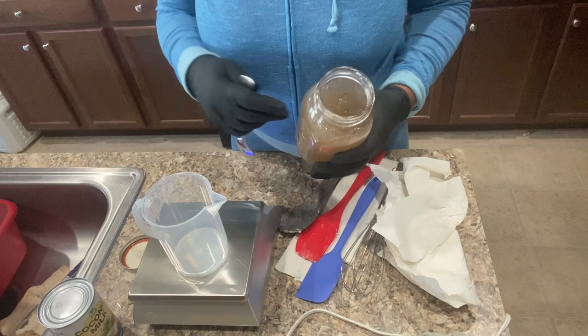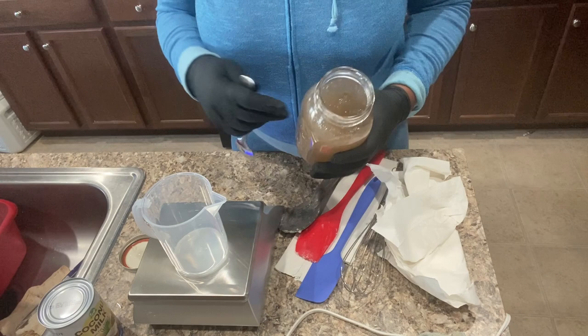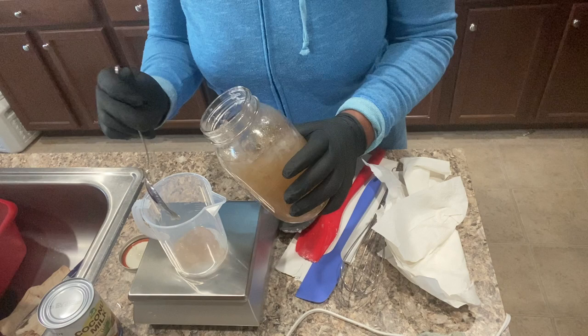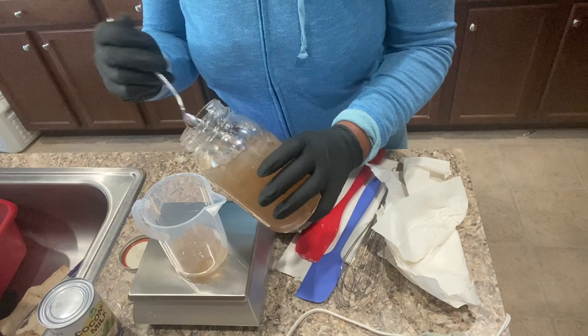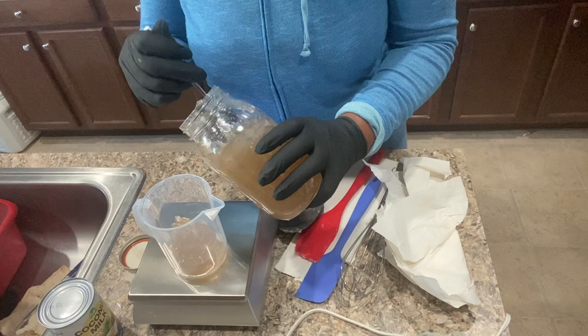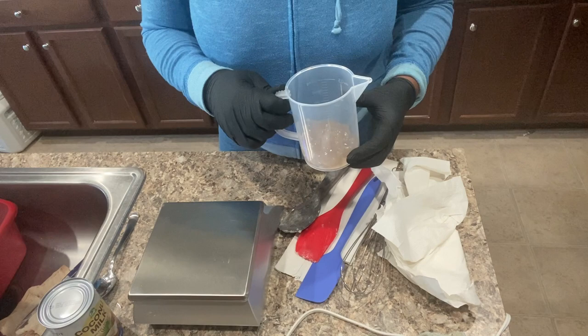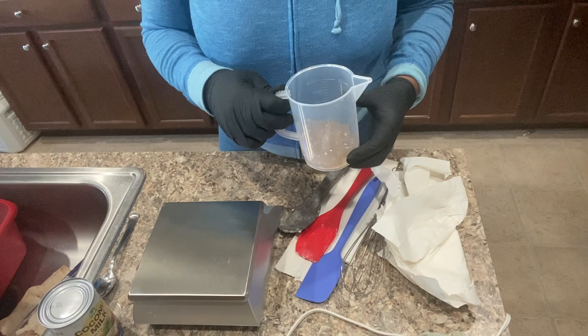I'm about to weigh out my sea moss portion of my liquids and I'm going to use four ounces. So this is four ounces. I'm going to use this — I'm going to put some aloe vera juice in there, mix it together, and this will be for my lye solution.